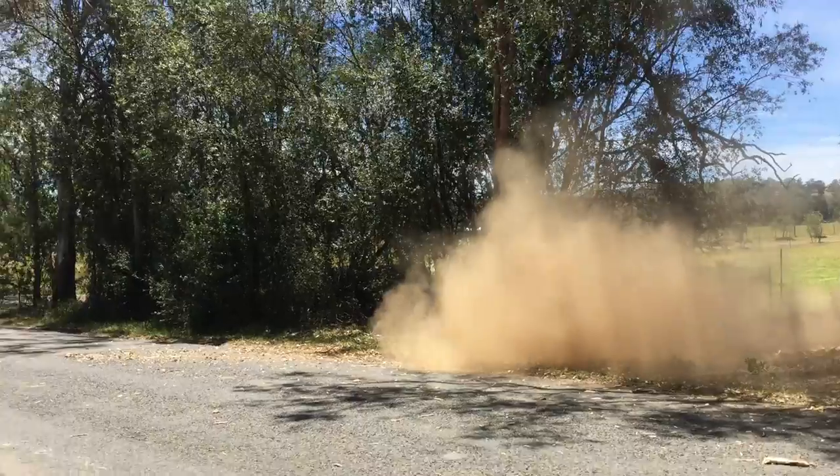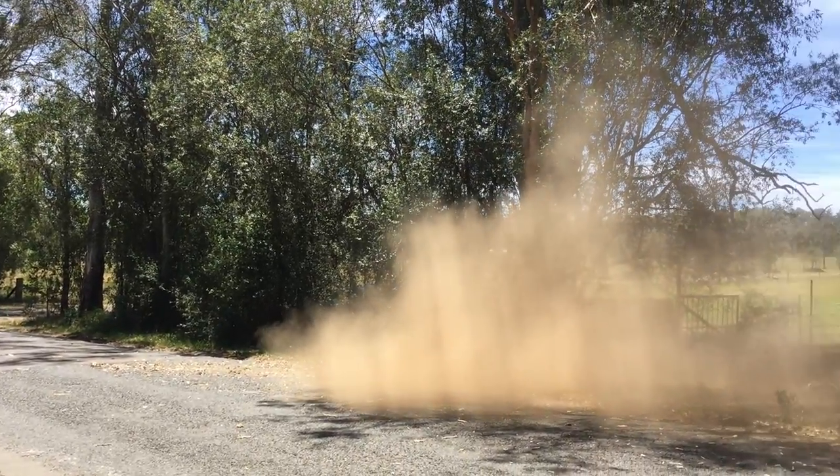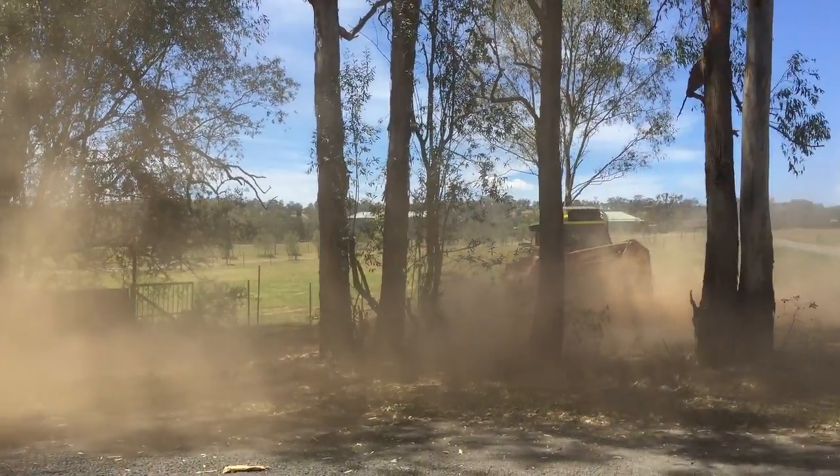If you look down this side here, you can see all that woody weed that's there — compared to the opposite side where the work has just been completed.